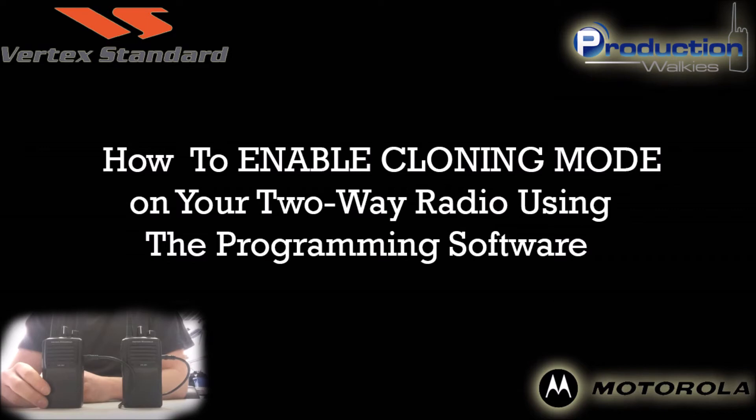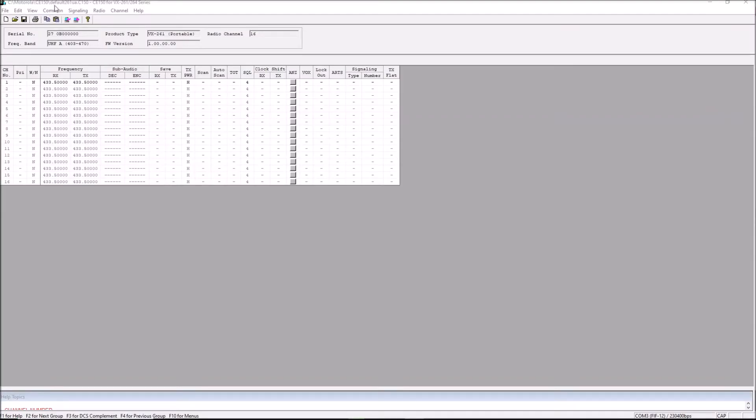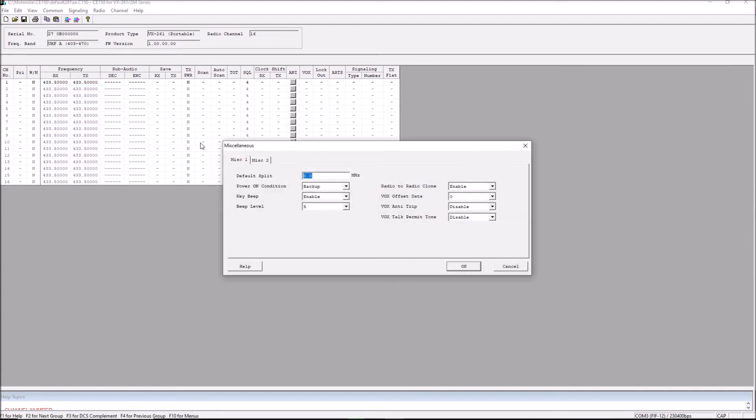Now that we've determined that our radio is unable to clone, what we're going to need to do is go ahead and open up the VX261 programming software. From the very top menu, we're going to select Common, then scroll down to Miscellaneous. Once we get into here, you're going to see an option that says Radio to Radio Clone. We have to ensure that this is enabled in order for our radios to clone effectively.